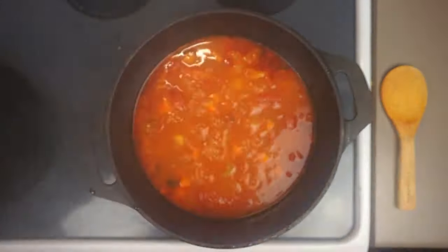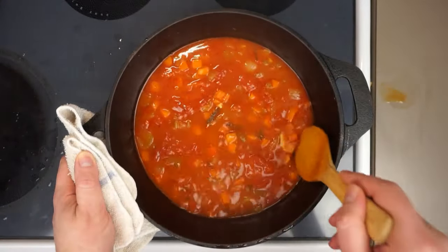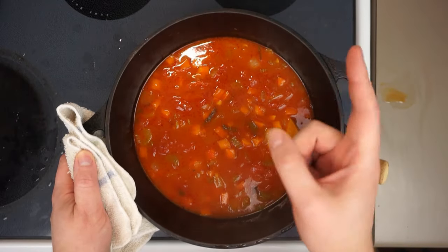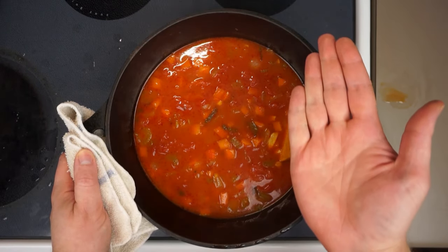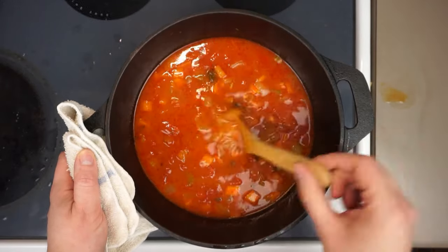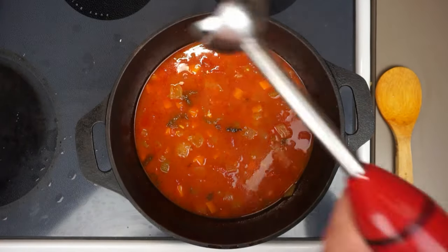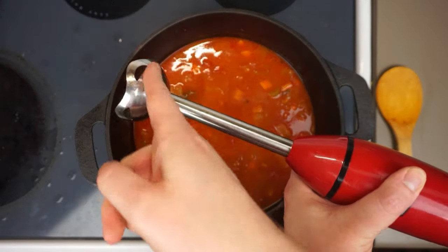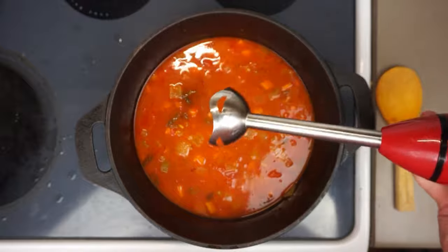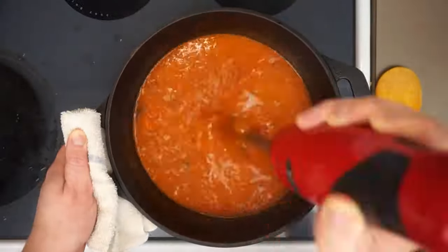After simmering, all our vegetables should be perfectly cooked and the flavors wonderfully combined. We could stop here and have a lovely tomato vegetable soup, but that's not how we're doing things today. I like my bisque nice and smooth, so I'm going to use one of these immersion blenders — like a culinary boat motor — though a blender or food processor will also work.